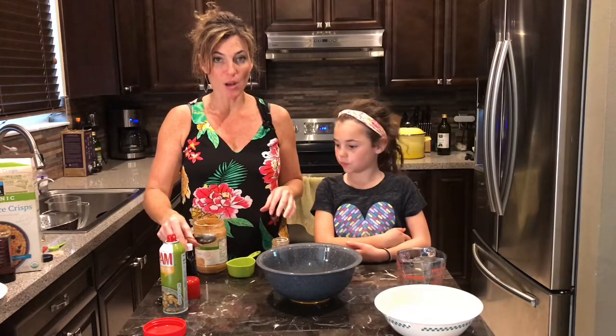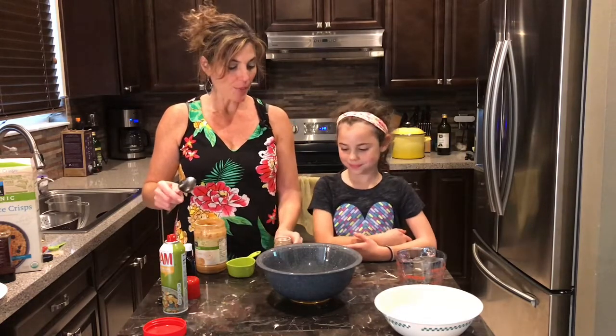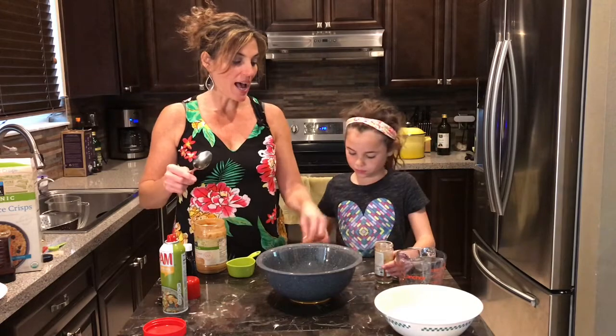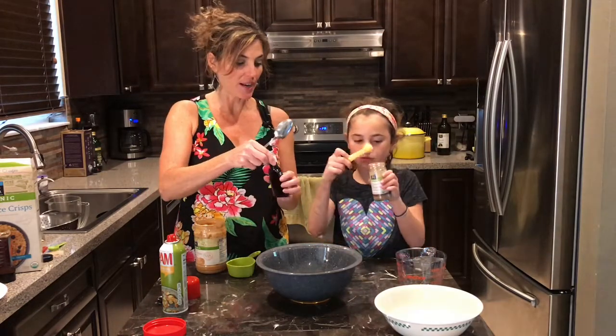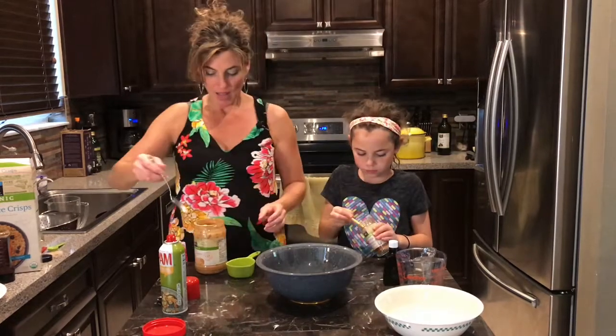In the same measuring cup, I'm gonna put half a cup of creamy peanut butter. And Brielle is gonna go ahead and measure out a half a teaspoon of cinnamon and then a half a teaspoon of vanilla extract — a lot of halves going in!